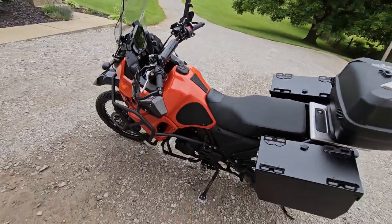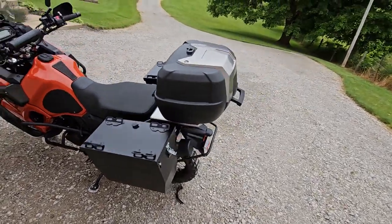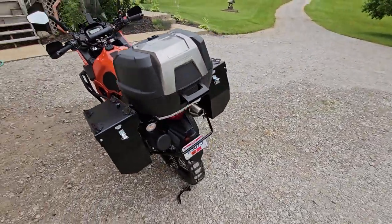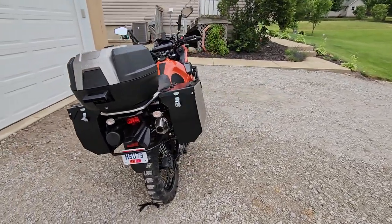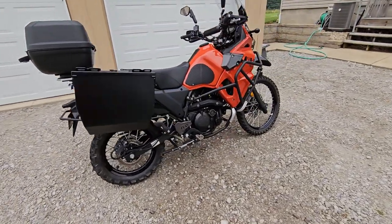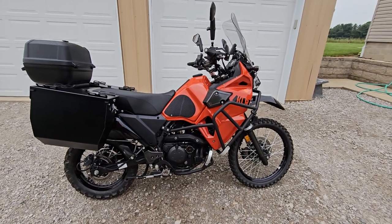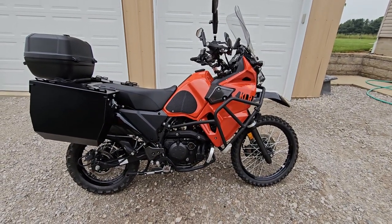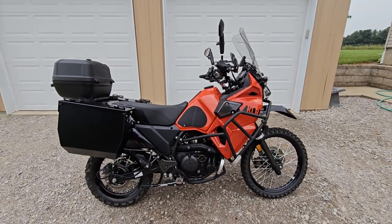Everything has been properly wired on this bike — nothing has been hacked, nothing has been a cop job. Everything has been properly wired and sealed by me personally, and I can go over all the details with the new owner. I will offer any knowledge or insight if anybody has questions. I know this was a bit of a long video but there was a lot to cover — appreciate you all. Reach out to me if you're interested in buying. Thanks.